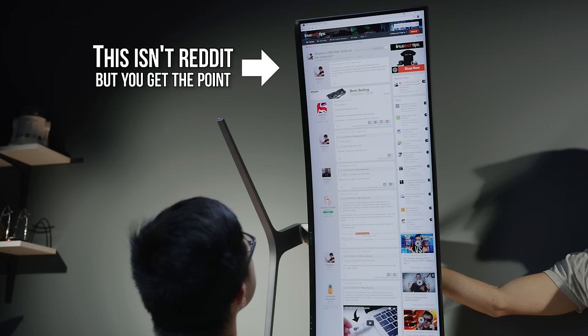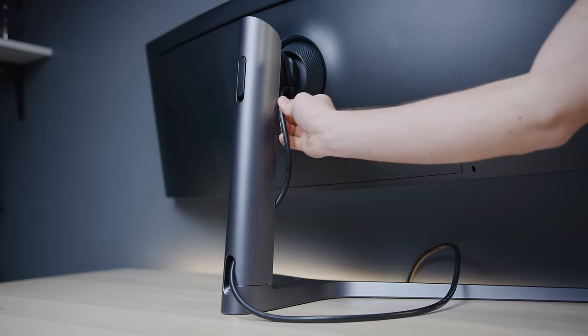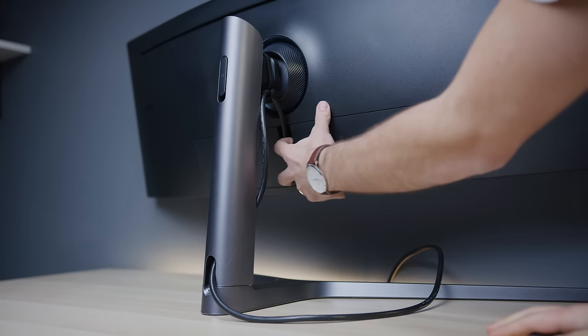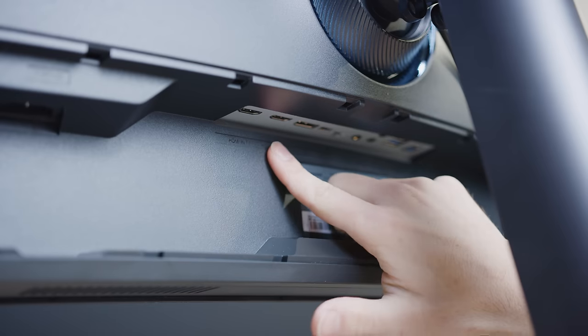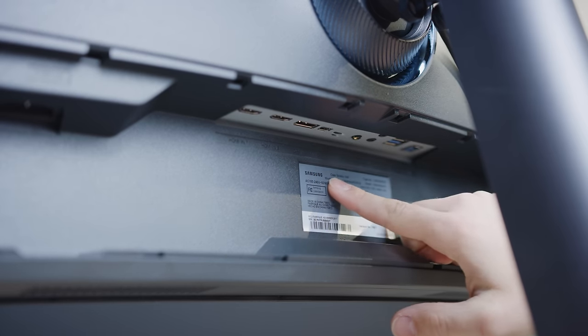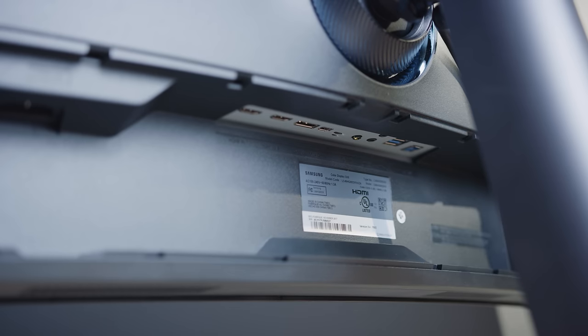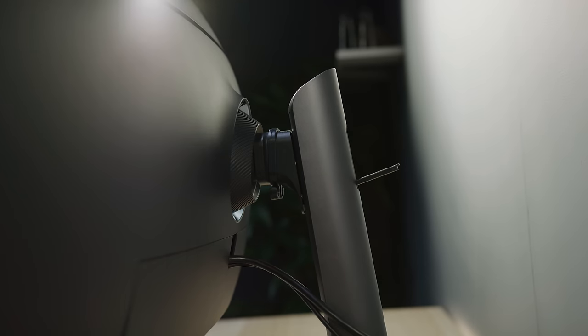Flipping around to the back, we find integrated cable management, a standard power cable with no brick required, and a cover that pops off revealing two HDMI 2.0 ports, two DisplayPort 1.3s — one of which is mini — and audio in and out. That's actually pretty good, though we do wish the USB hub were a bit more 2018, with more ports and maybe a Type-C.